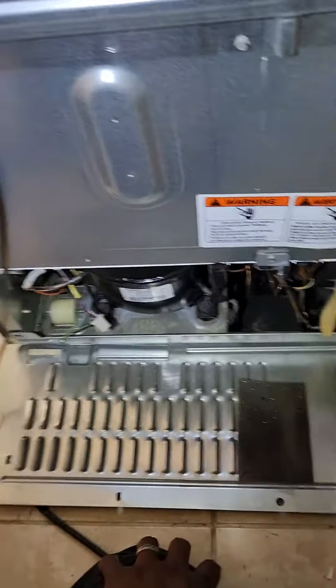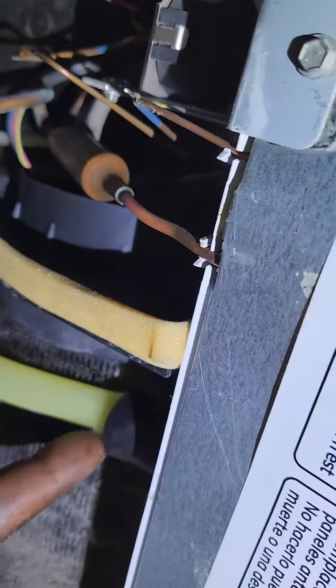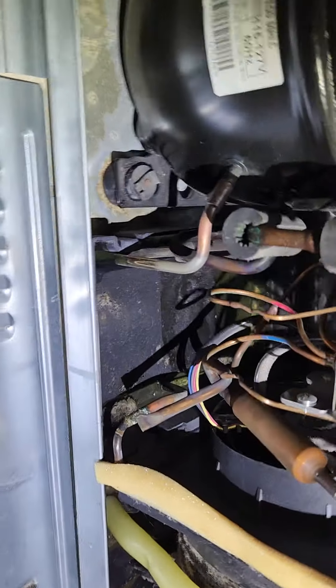I am looking in the machine compartment in the back of this GE refrigerator. I just finished cleaning the drain tube assembly, which seemed like it had a whole bunch of gunk in it that I had to clean out — that's what was backing up. Now I just want to take a look at this black part here.